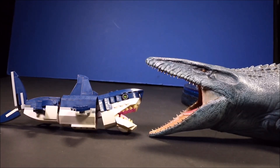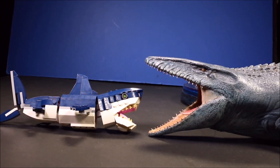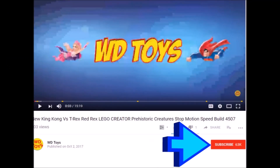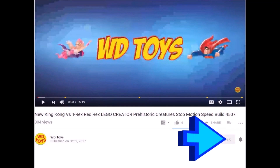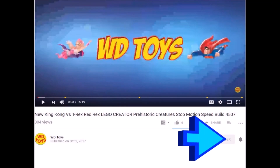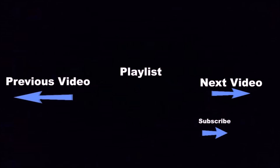Wow, that is one awesome looking LEGO shark. Click the subscribe button below for a lot more fun videos. Also click the bell button to be notified every time I make a new video. Click the boxes below for a lot more fun videos, and if you want to see even more, go ahead and click the subscribe button.